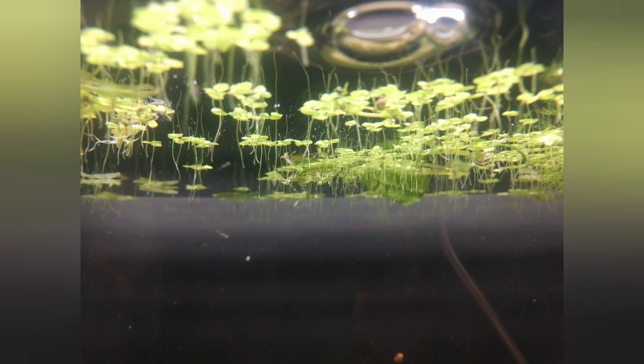There we go. The camera doesn't make it look great, but it does look pretty good. There's not as much stuff on top anymore. I will be getting some plants specifically for the top eventually — I don't exactly know when — but yeah, as you can see it does look decent.